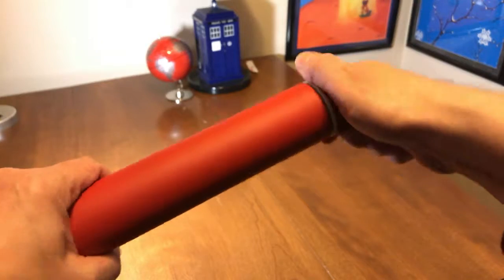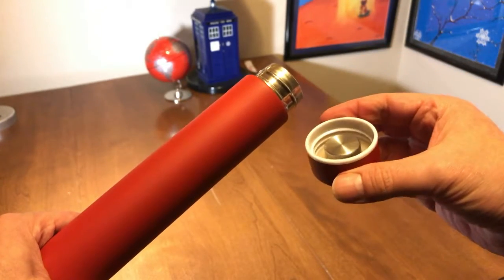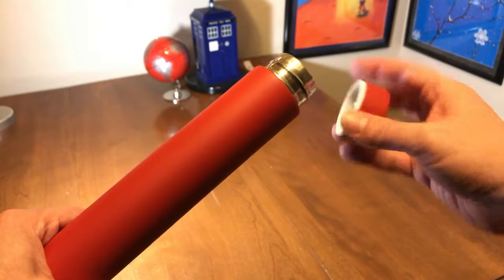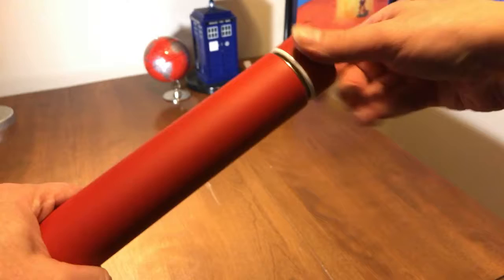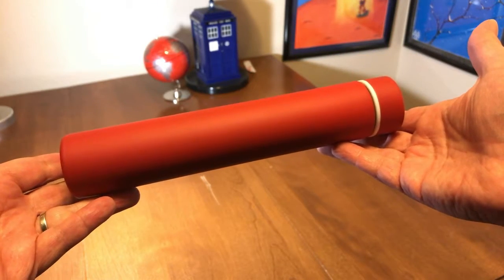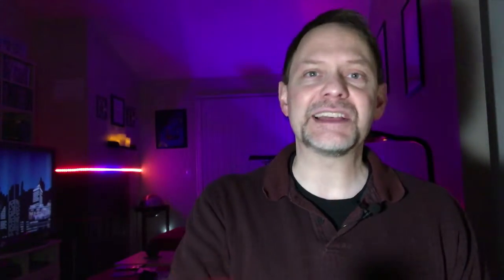And it does everything it should do. It keeps cool things cold and it keeps hot things hot. For example, when I fill this thing up at six o'clock in the morning and then go to have my coffee at 11:30, it is the perfect temperature to drink. It's wonderful. I love this thing.